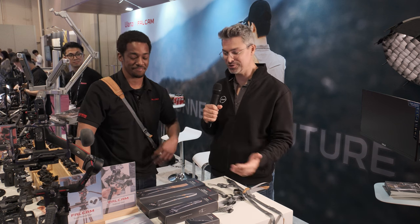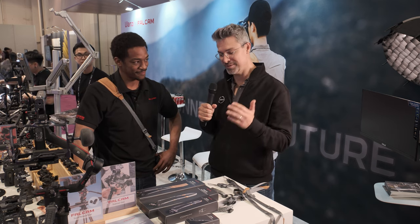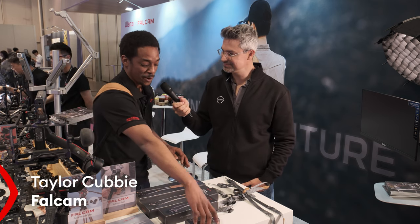These are camera straps — they look cool, they're in gray, but I want to know more. Taylor from Falcam, what do you have in front of us here? So we have the MagLink system. The MagLink is built on magnets.